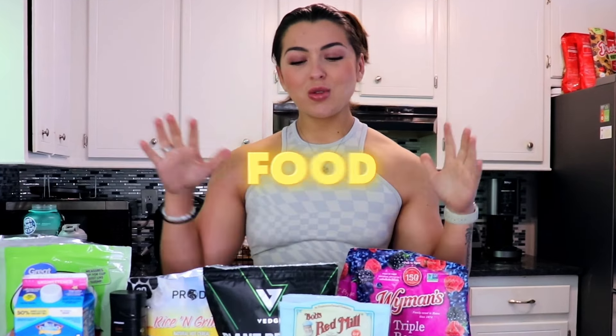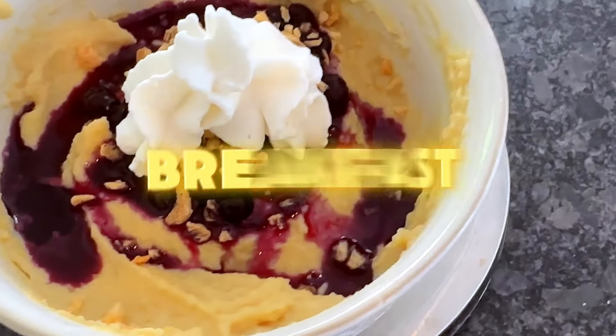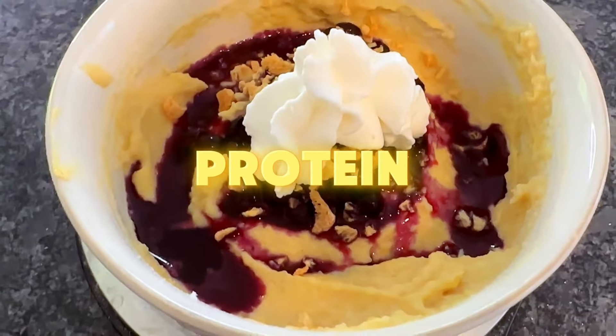If you are busy, you're on the go, you don't have a lot of time to prepare your food, this is for you. My pre-workout meal, my breakfast — I like to call it my high protein blueberry cobbler. You guys are going to love this. I'm hungry, let's go ahead and get into it.